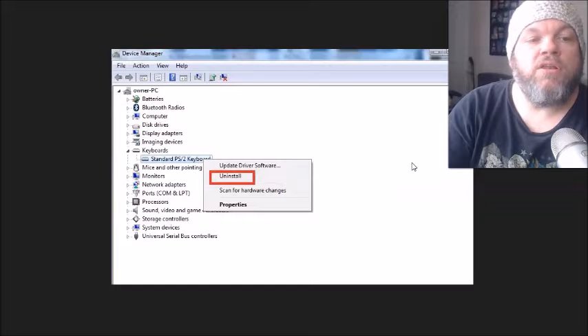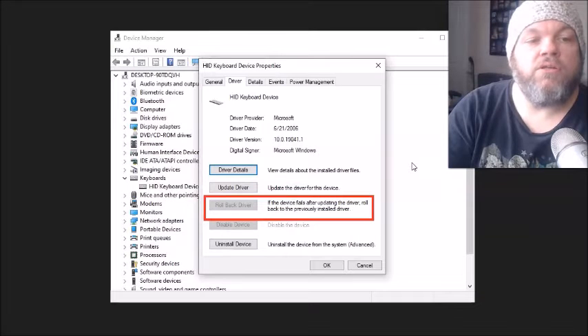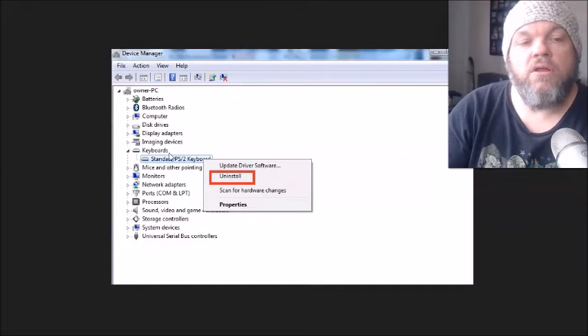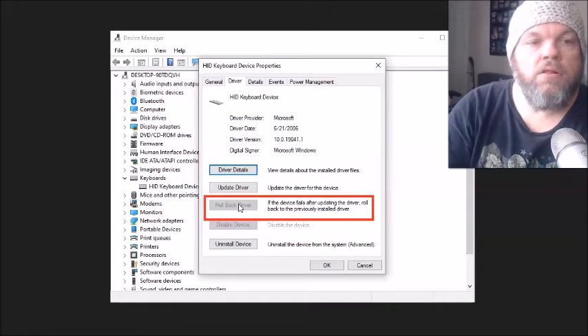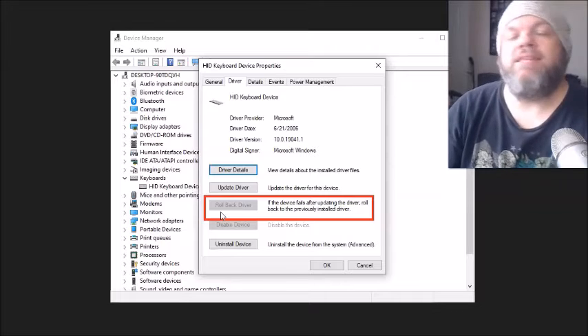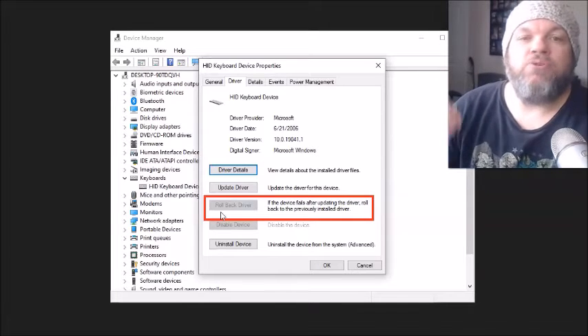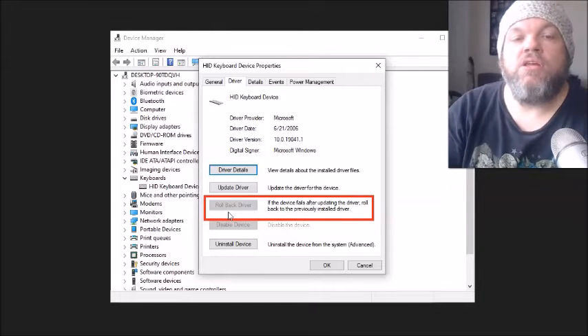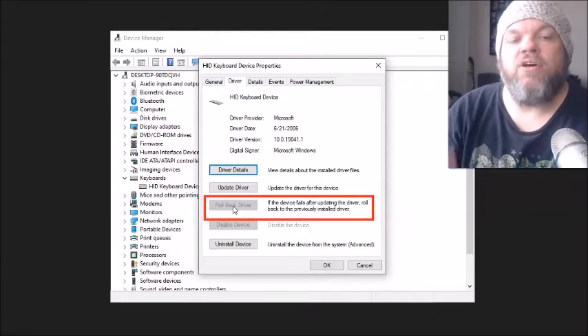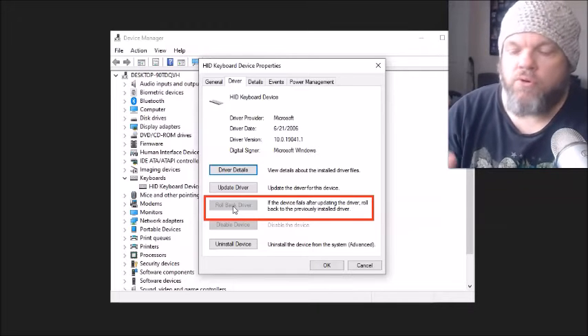Now go back to Device Manager, and on your keyboard entry click Properties, then click the Driver tab. Look for where it says Rollback Driver. If Windows automatically did an update, sometimes it will uninstall the keyboard driver. So if Rollback Driver is available, click it and roll it back — that will take a few minutes. If you can't roll it back, then you know there's no new driver update causing the issue.